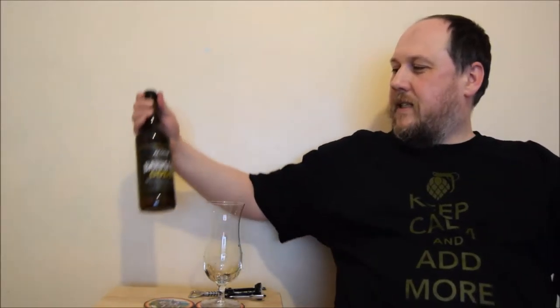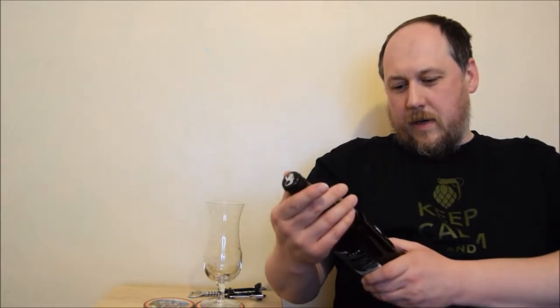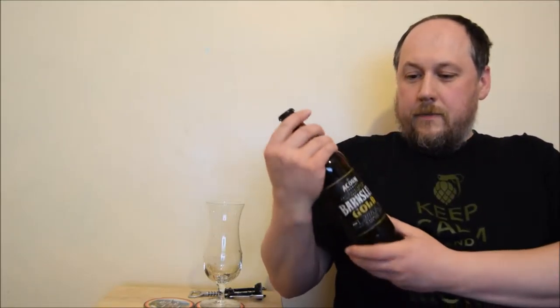Hello, welcome to another early degustation session. This time it's Acon Brewery Bansley Gold, premium golden ale, 4.3% ABV. Here's a black cup with Acon's logo.